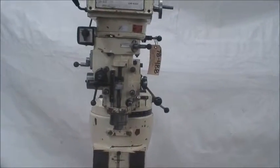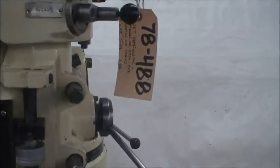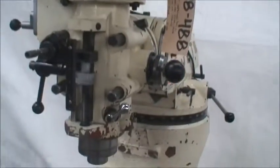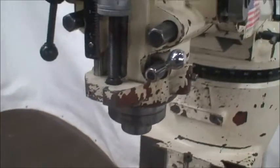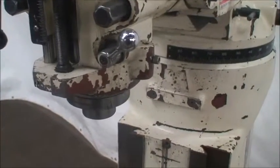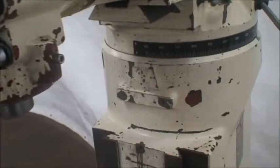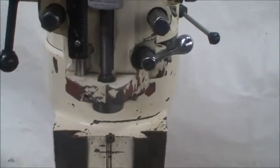I'll go ahead and start this and let you listen to the machine. It has forward and reverse on the spindle, variable speed, and the power feed unit.